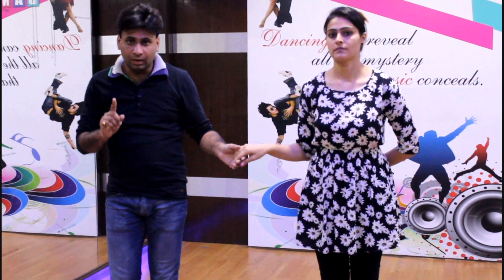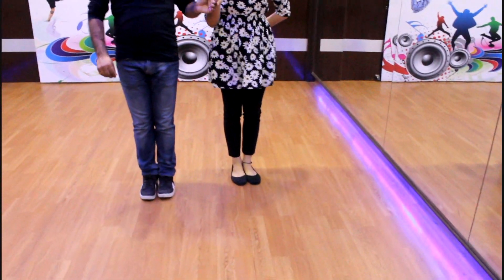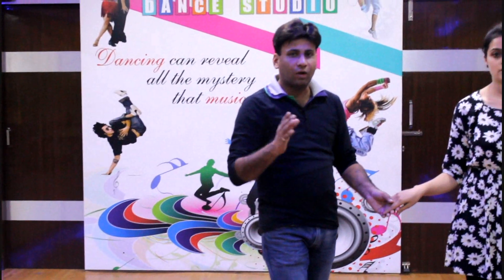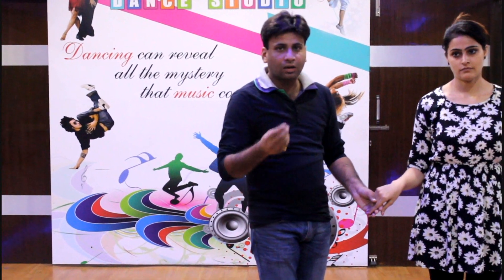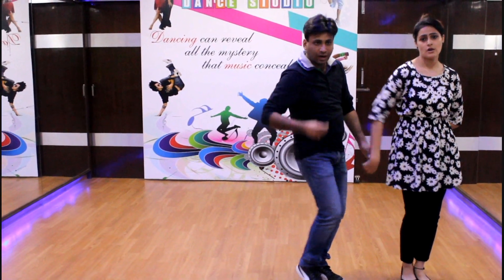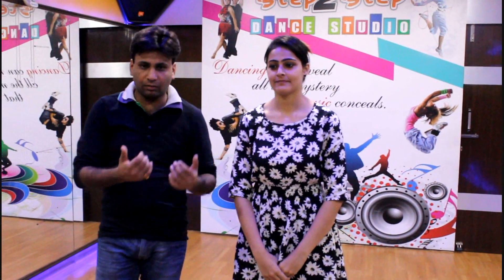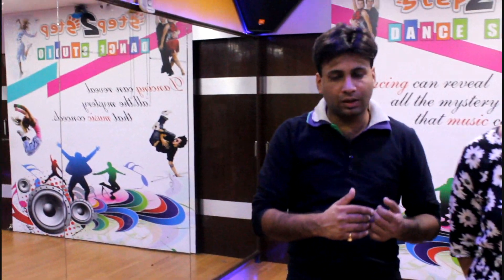Now you have to twist and cross — do not keep the feet still, just twist and cross. Do this once: 1, 2, 3, 4. Twist and cross and move to the left side. When we tap our feet, the boy will step back and the girl will step back. Let's see: 5, 6, 7, start — 1, 2, 3 and 4.